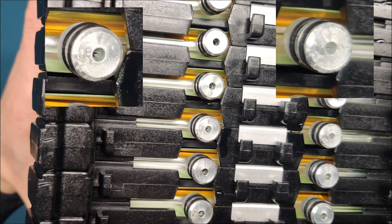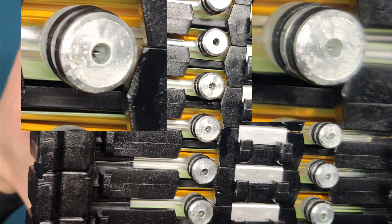We can see crystalline deposits of the coolant.